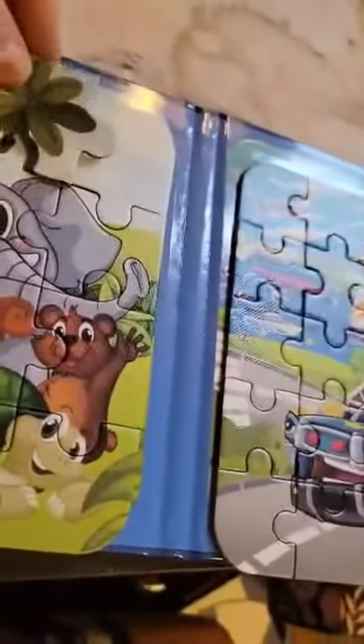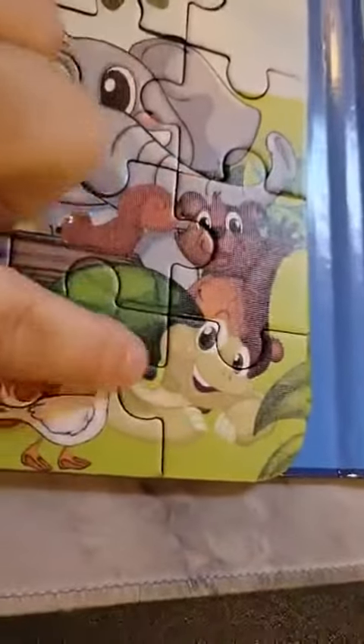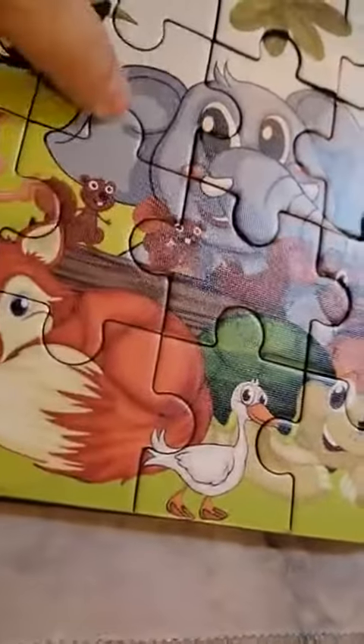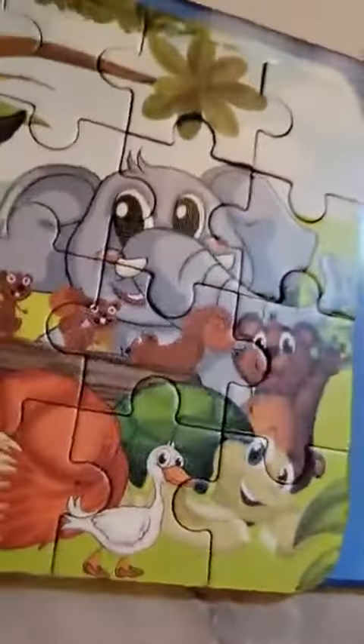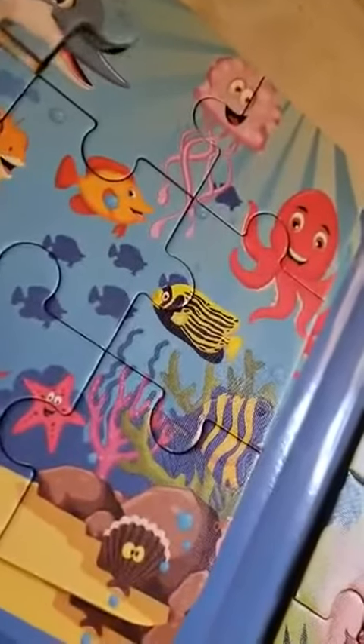There's the magnetic top, or backing as you would call it. They are 1, 2, 3, 4, 5, 6, 7, 8, 9, 10, 11, 12, 13, 14, 15, 16 — so 16 pieces. The other one is the same, so you can see the fish under the fish.